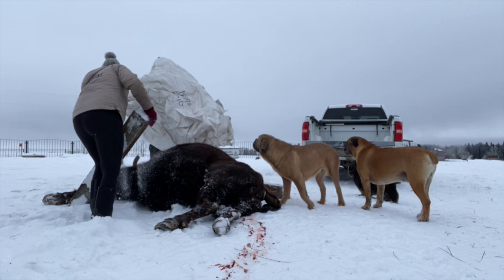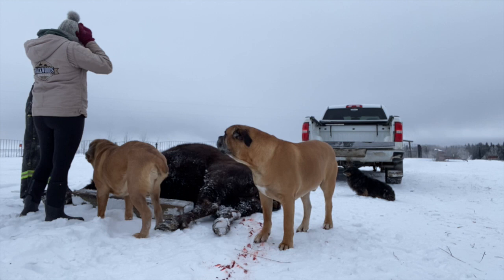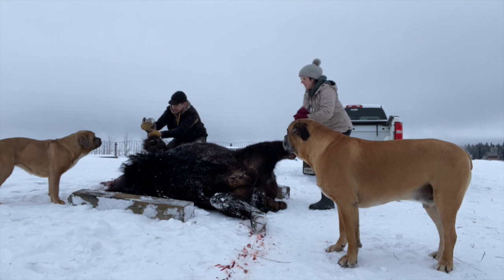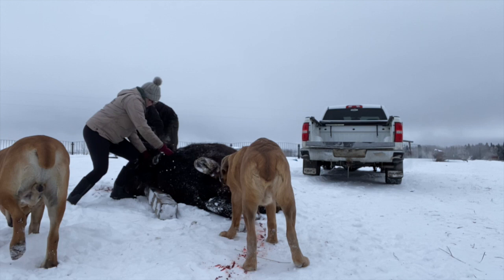Here you can see me just thanking her for her life and for her sacrifice for our family. Now we'll successfully get her onto her back and get the cinder blocks underneath her front rib cage as much as we can, just to hold her up for extra support.